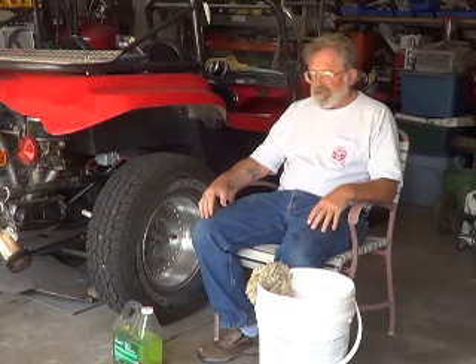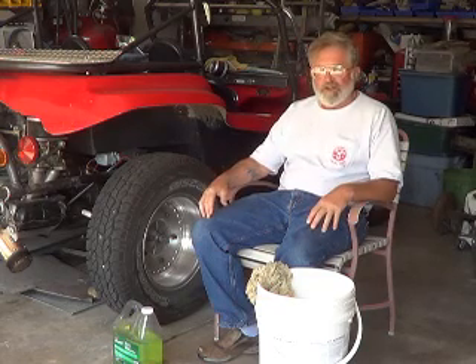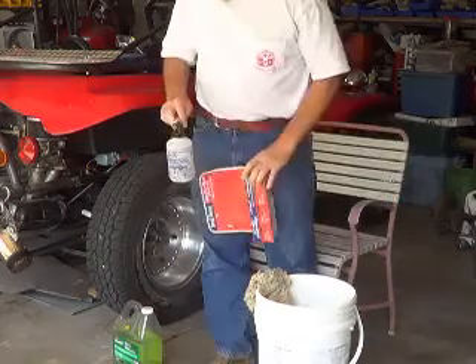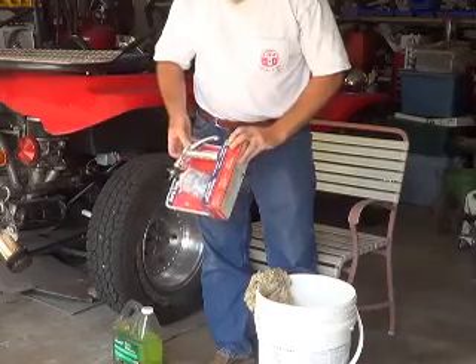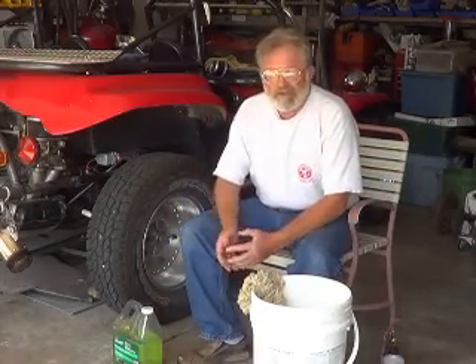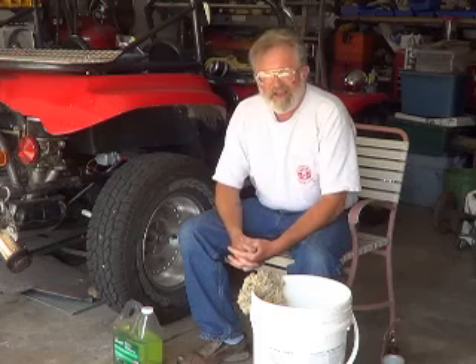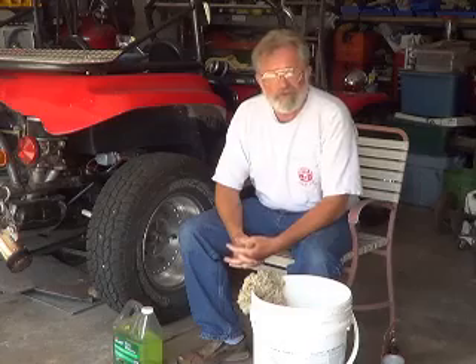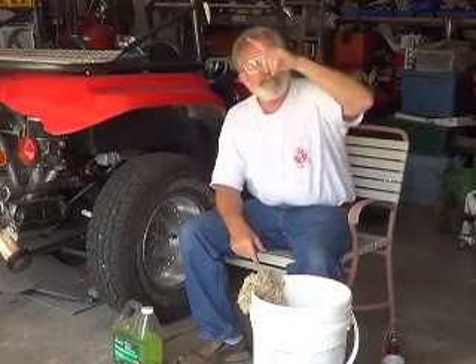I mixed up a batch of this secret bug killer and decided, after taking a broom and brooming off all the cobwebs on the house, to spray the whole thing down with a regular garden sprayer. It's got an adjustable head so I put it on high and sprayed that bug killer all over the house, all over the trees and shrubs — everywhere I could think of. It left a milky residue on my windows because it over-sprayed all over them.